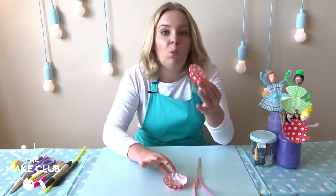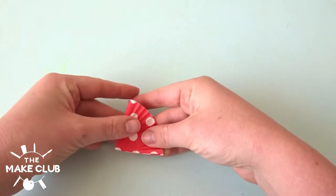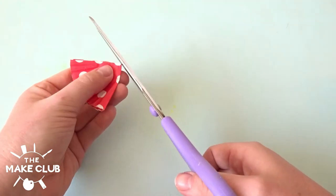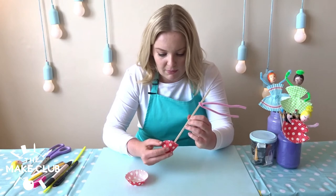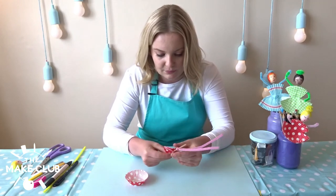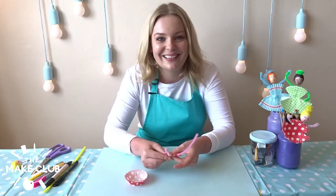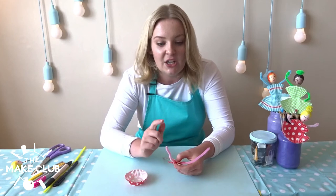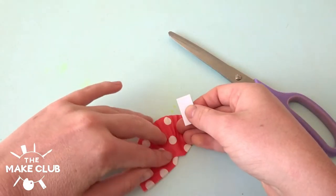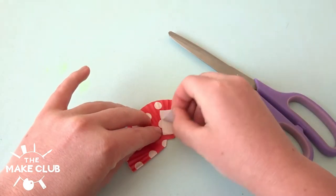You need your cupcake cases at the ready. Take one cupcake case and fold it in half and then fold it in half again. Then go in with your scissors and snip it off at the bottom so that your stick can go straight through the middle — just like that. It will sit just like that and I'll stick it on using a sticky tab. I'm using sticky tabs today because it's much easier when filming than waiting for glue to dry, but if you've only got a glue stick at home that's perfectly fine.